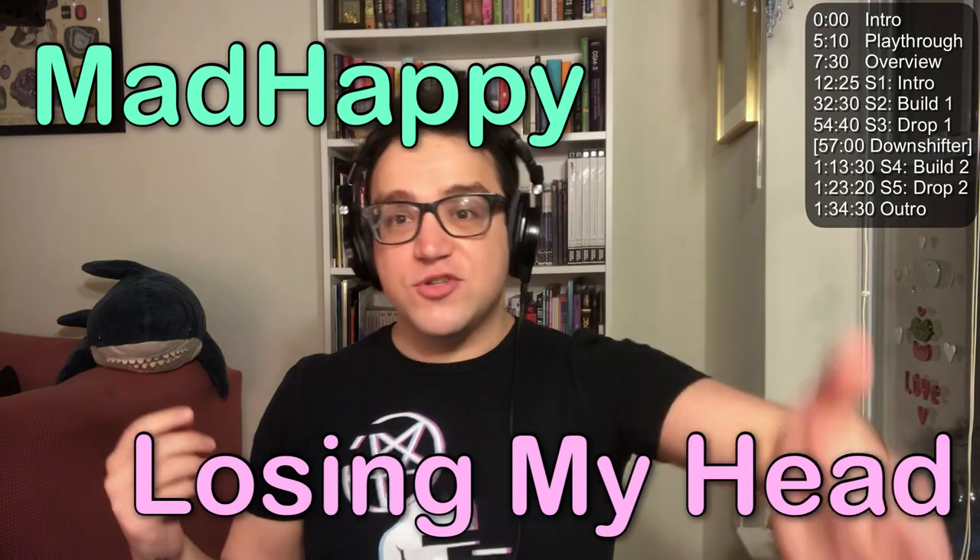This tune is a remix of a song my brother wrote. He has this project with another guy — they're fantastic. He played me this song a while ago and I'm like, that's probably one of the greatest songs I've ever heard. So in the back of my head I'm like, I kind of want in on this. The band is called Mad Happy, the track is called 'Losing My Head.' It just came out a couple of days ago.